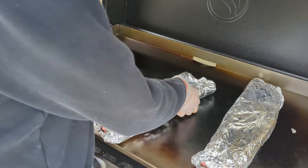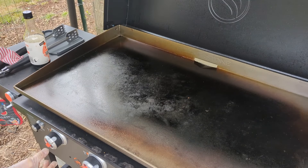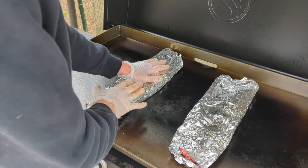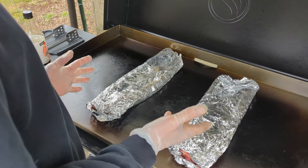Put the grill on. You want to set the griddle to about medium low. Once it gets warmed up, set the ribs in the middle of it on the meat side down. The first hour and a half is going to cook this way, and then we'll come back in an hour and a half and flip it over.